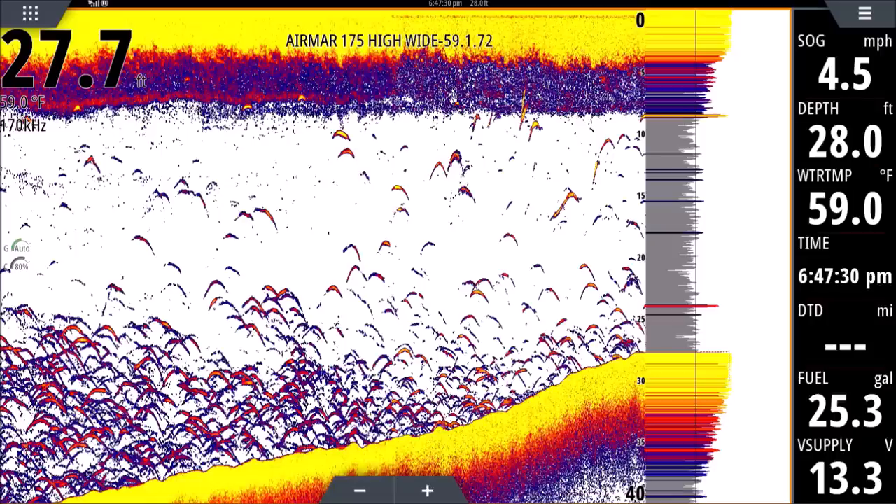For more information: over on the left you have your depth, and below that your temperature — it says 59.0 degrees Fahrenheit. That is the surface temperature right where the transducer sits, about a foot into the water — not the temperature further down in the water column. Below that we have our frequency — that's the frequency the transducer is operating at. I have other videos on chirp frequencies and swept frequencies, but typically the higher the frequency, the narrower the cone.